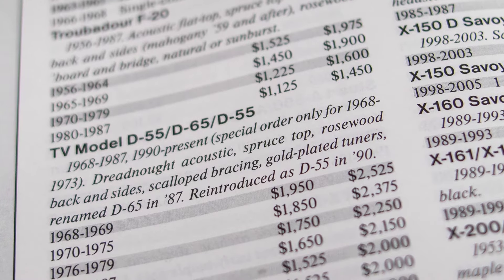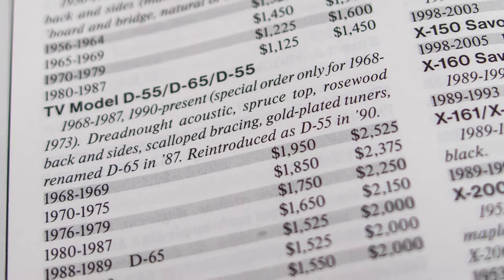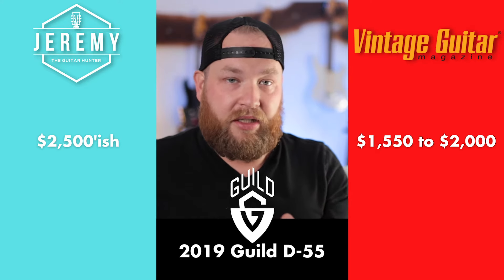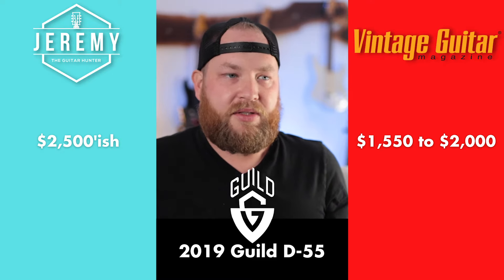Before Fender it was Tacoma, and before that they were in Westerly, Rhode Island, and then Hoboken for a while. That makes it really complicated to get an accurate price. The price guide gives these $1,600 to $2,000. I think that's right on for the Tacoma era, but if you're looking at the older Westerly or Connecticut ones, or the new ones like this — this is a $3,800 guitar now. You would not find one of these for $2,500. I think this is the first example where the price guide is completely wrong.